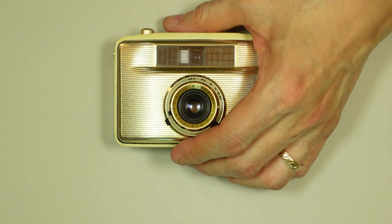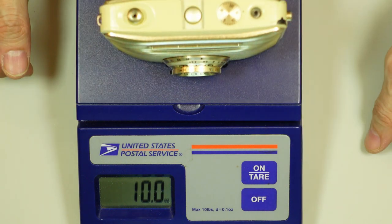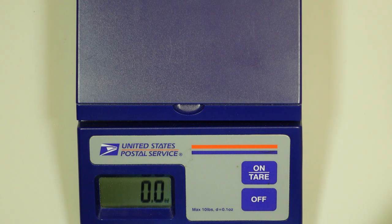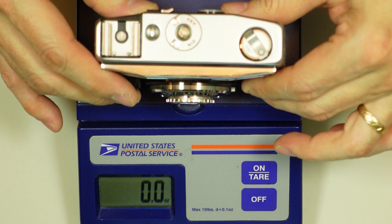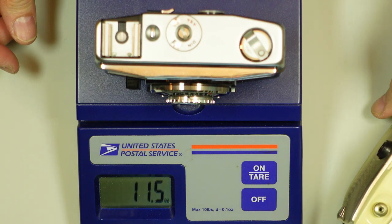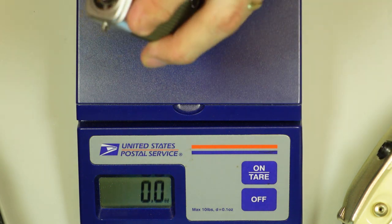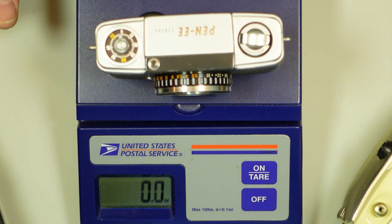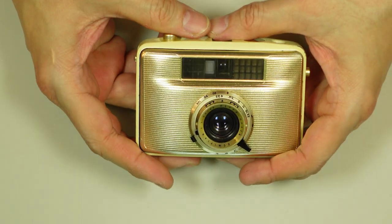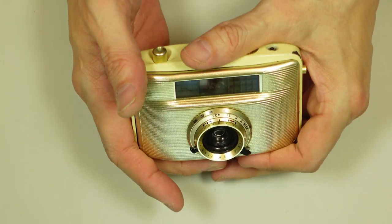Let's check the weight of these cameras. 10 ounces — no surprise there. How about the AGFA? Maybe 13 ounces — oh, 11 and a half. This one feels a bit more solid — 13 ounces. Even with film loaded, you're still talking about a very lightweight camera. And because of its small size, you can easily slip this into a pocket.